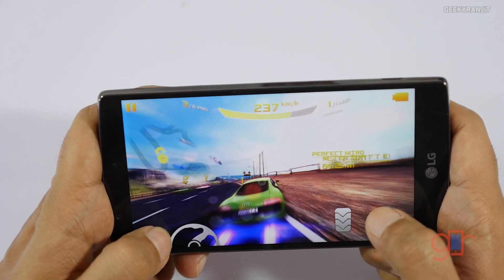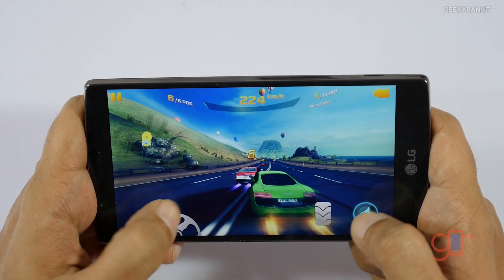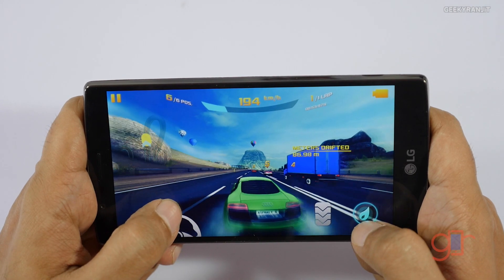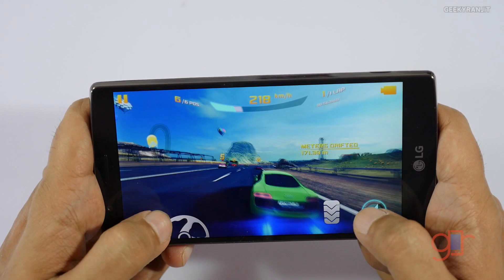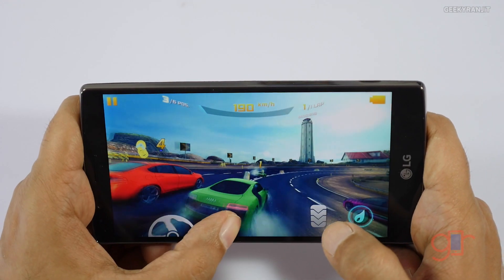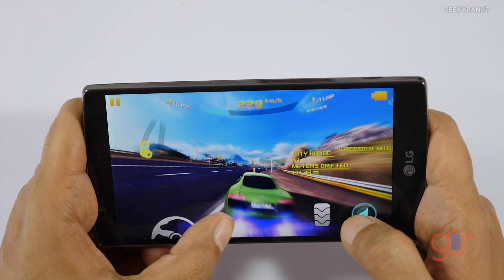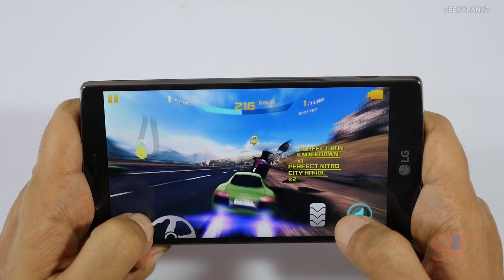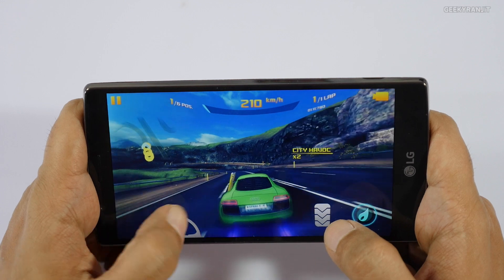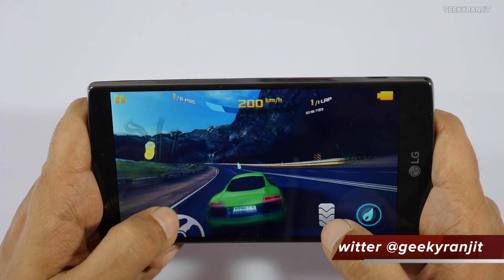I'm not noticing any lagginess whatsoever. Regarding the processor, this device is based on the Snapdragon 808 chipset, which is a six-core chip, and the GPU is the Adreno 418. Technically it's not as powerful as the Snapdragon 810, but as you can see it's handling these games without any issues, and definitely it's not heating up as much as the Snapdragon 810.